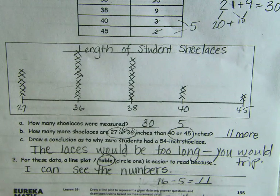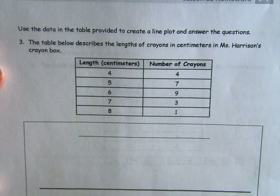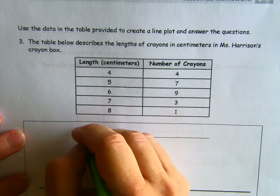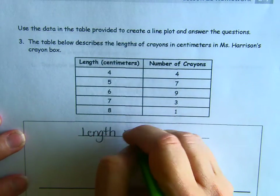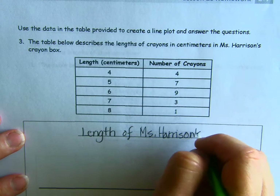If you need to pause to catch up go right ahead. We're going to page 196, just going to the next page. Again we are going to make a line plot and answer some questions. This table describes the lengths of crayons in centimeters in Ms. Harrison's crayon box. We are going to call this 'Length of Ms. Harrison's Crayons.'